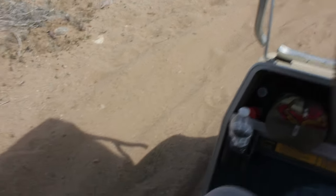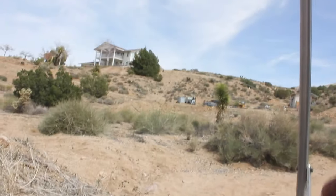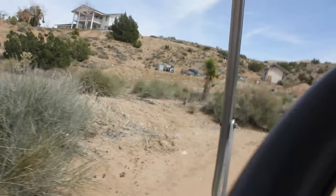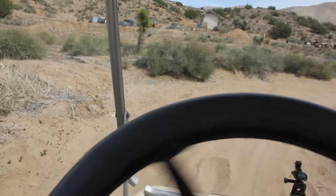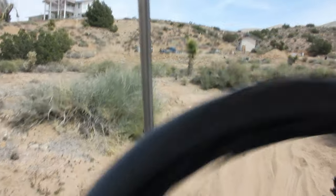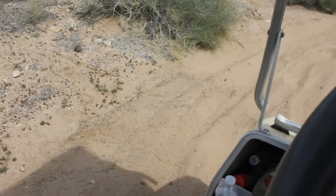Oh boy, what have we here? Looks like we've got a bit of spinning going on. Let's back her up and approach this differently. She is not wanting to go up. Are you guys kidding me? We're just digging — we're not getting anywhere.